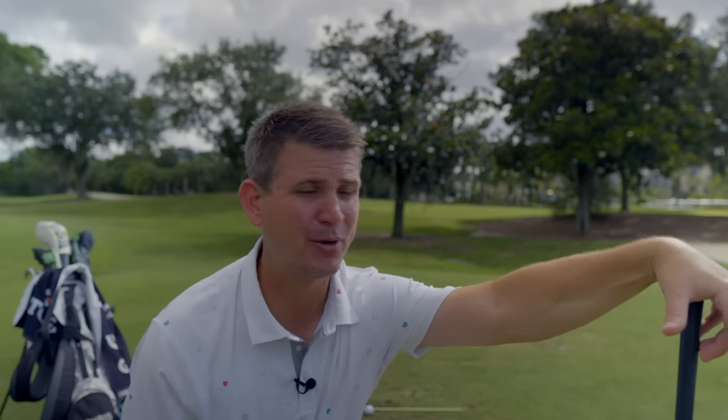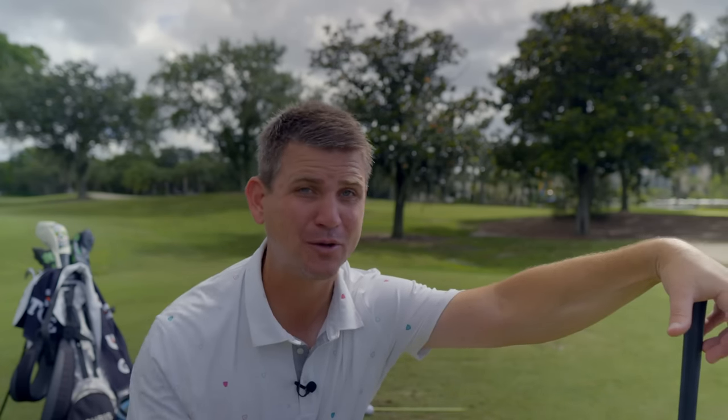Some of you may have seen me do this drill in the past — let's call this the remastered version. I like to see you guys hit the golf ball really well, hit it solidly. I like your golf swings to look really pretty, and I like when you leave the golf course feeling really good about yourself.